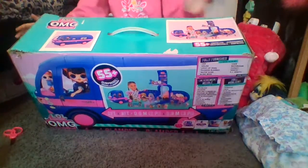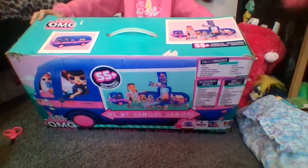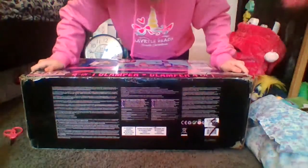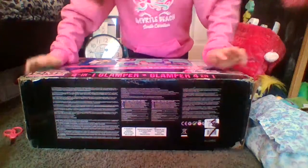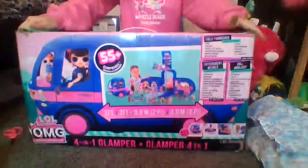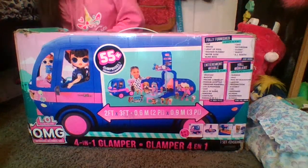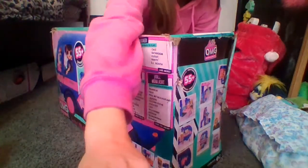I would show both sides but they have personal info on there. The bottom just says you can recycle it and it's not for kids 0 to 3. So let's open this up — I'm so excited! I think I need to open it from here, so I've got to cut off all the tape.